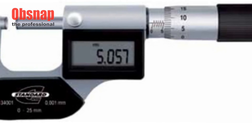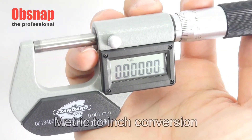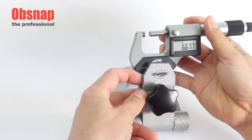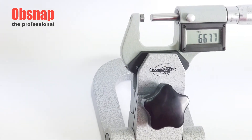This micrometer also comes with a variety of features including a button which enables zero resetting as well as metric to inch conversions. It also has an automatic on-and-off feature which helps in reducing battery consumption. In order to provide more support and stability during measurements, this micrometer can also be mounted on a special metal stand.